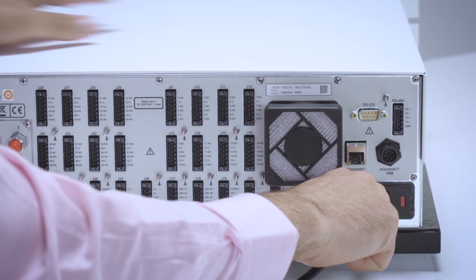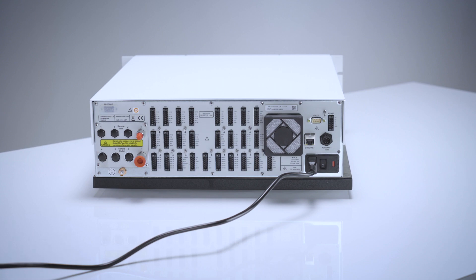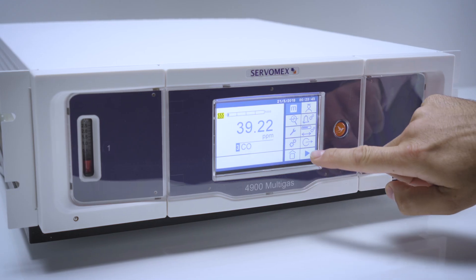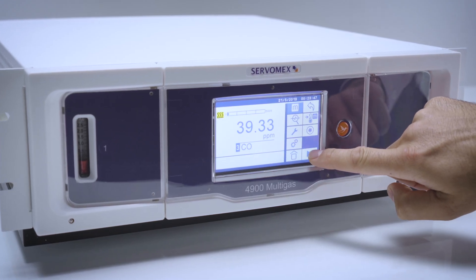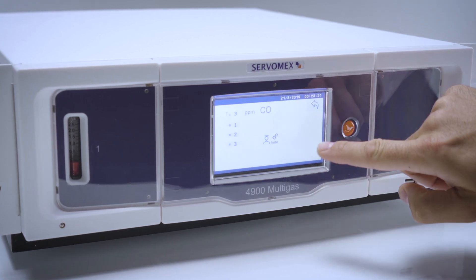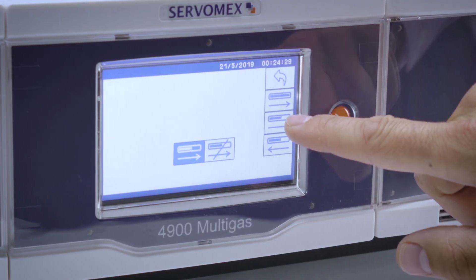So let's power it up. The 4900 Multigas requires a 100 to 240 volt power supply. The 4900 Multigas utilizes an intuitive guided user interface with operations such as setting up auto calibration or validation being completed in a few simple clicks.